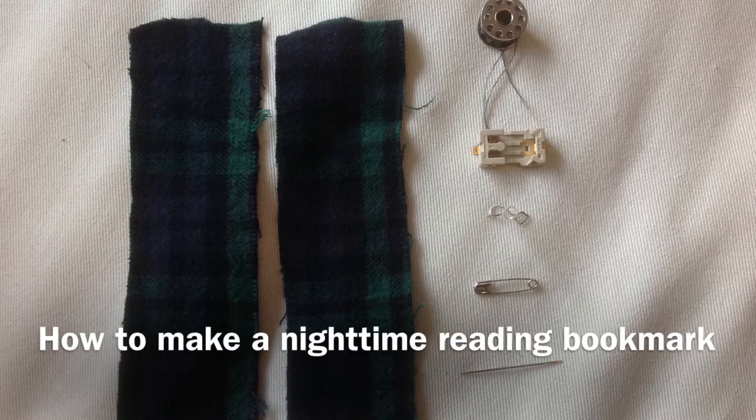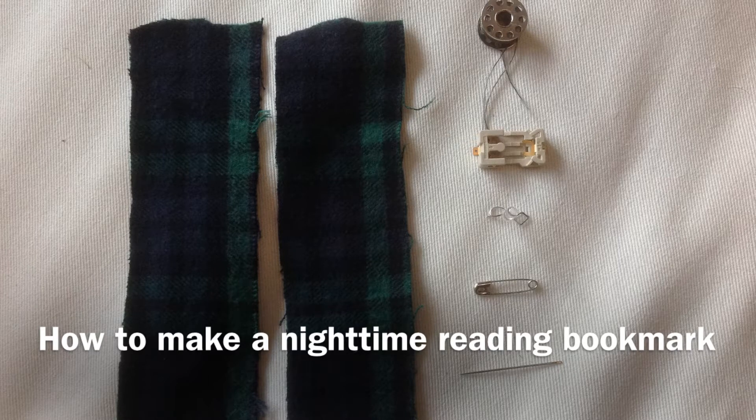In this video I'm going to show you how to make a nighttime reading bookmark. For this project you'll need two pieces of fabric that are about the same size, a sewing needle, a safety pin, an LED with the legs bent, a battery holder, and conductive thread.